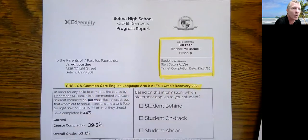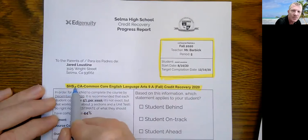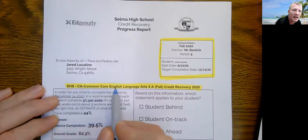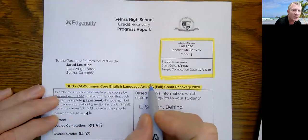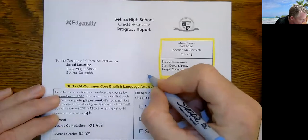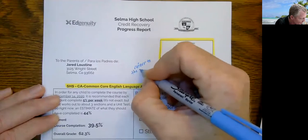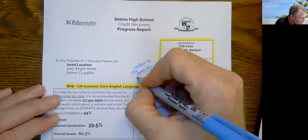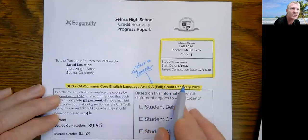If you're looking for what course your child is enrolled in, it's right here. It's a very long name for the course and all courses will have the same format. All courses will start with Selma High School — the SHS — then they list the course name. In this case, this is Common Core English Language Arts, so this is the English course. They'll tell you the year — in this case, ninth grade — and then the semester. Most courses will have an A or a B. A is fall semester, semester one. B would be spring semester, semester two. The last part of this lets you know it's the credit recovery course.